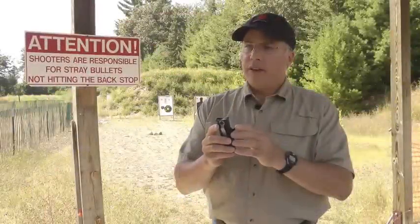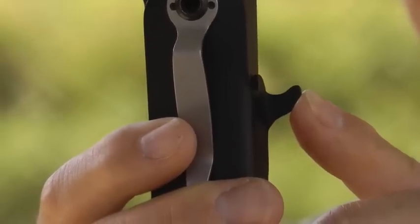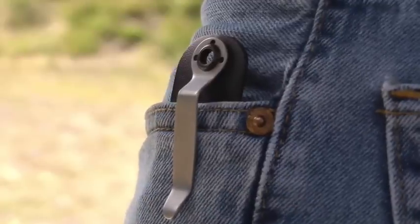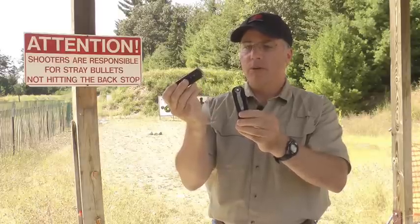The key to the effectiveness of this little holster is the snag. This little piece right here is going to catch on the corner of your pants pocket as you pull it out, and that allows for a very clean magazine release. Now you're ready to do a very quick reload.